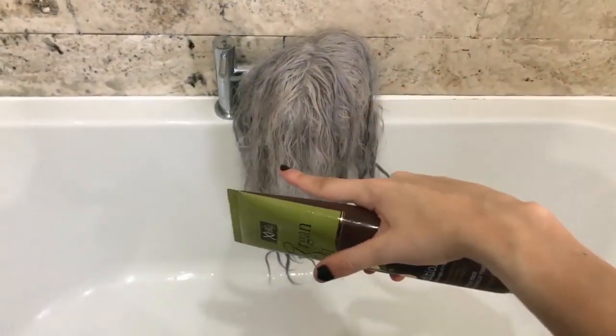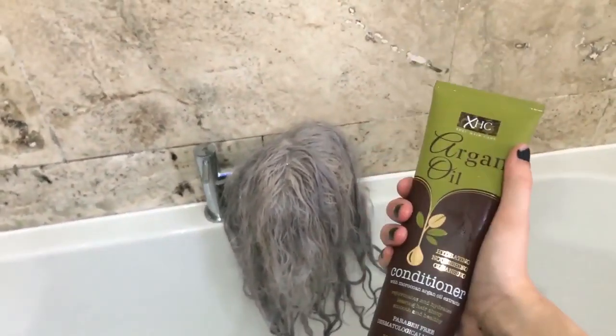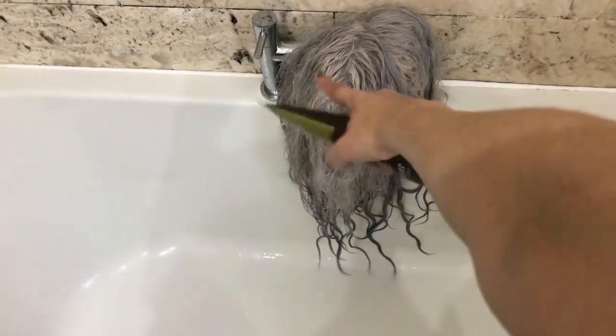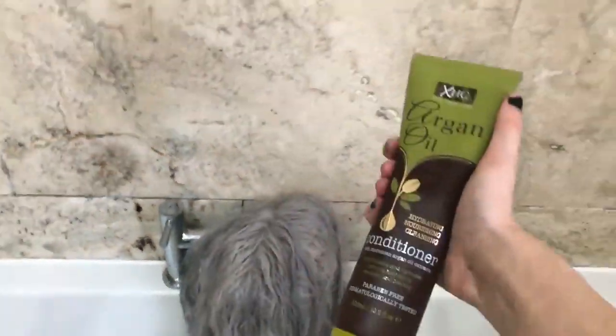I've washed out the purple shampoo, gave it a nice little rinse, and now I'm going to condition it. When you use conditioner, do not apply it on the actual scalp of the wig — only from the ends to the middle. Do not touch the scalp area.